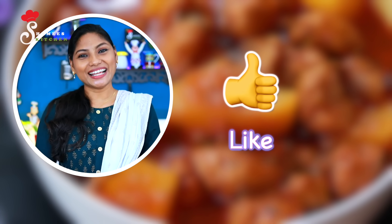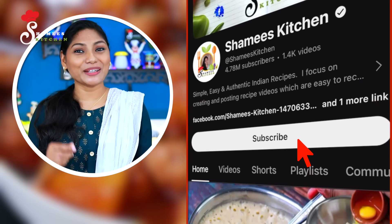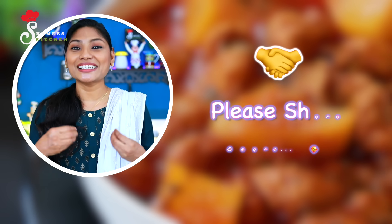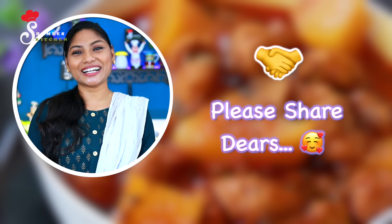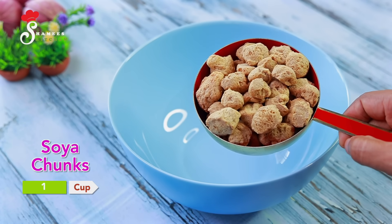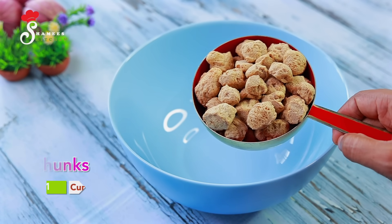Please like this video and subscribe to the channel. If you have a bowl of soy chunks, we will put it in a bowl.